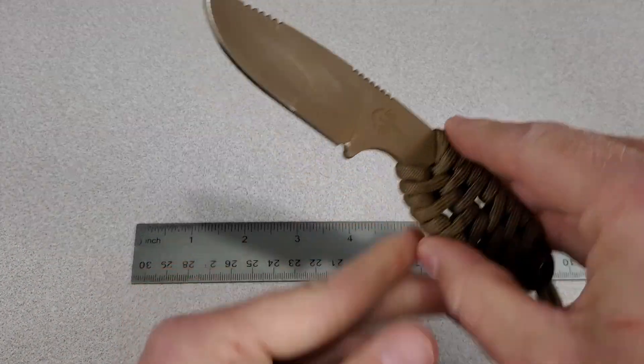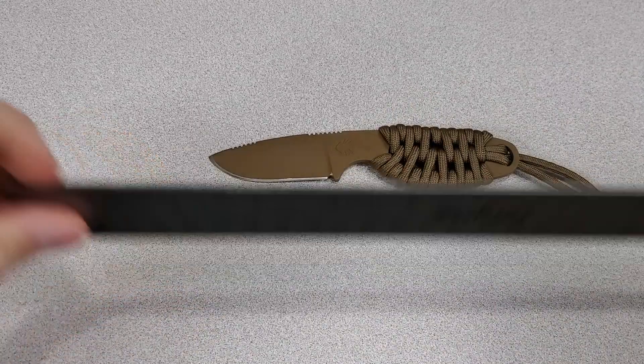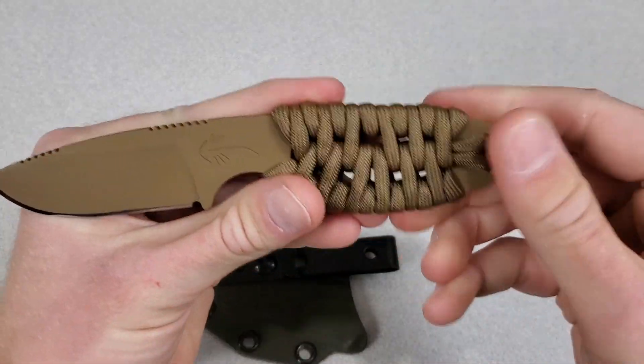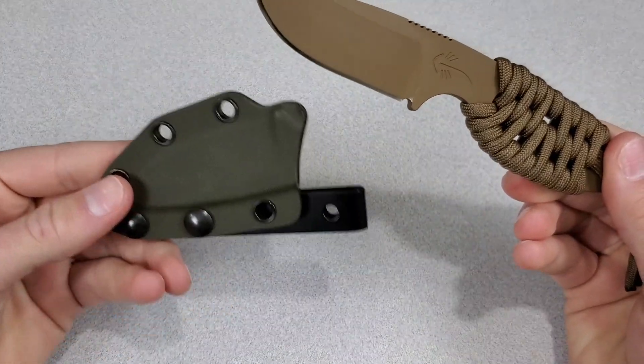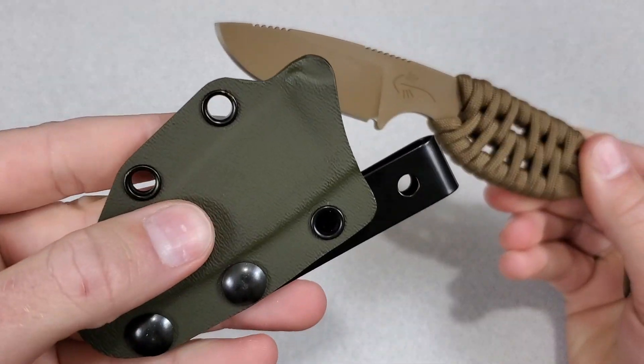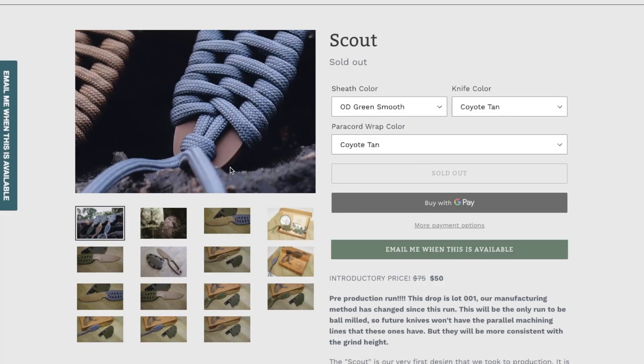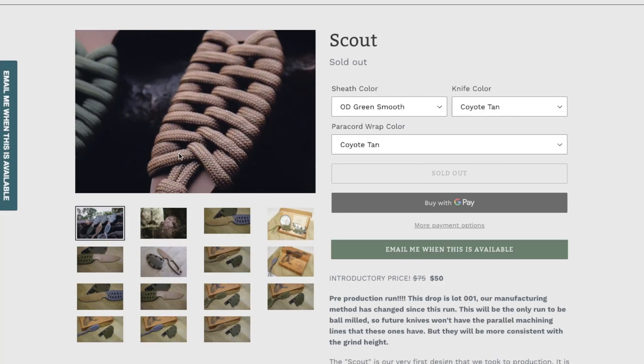The blade length is 2.3 inches, the overall length is 6.125 inches, and the stock thickness is 0.125 inches. The knife weighs 1.8 ounces and the sheath weighs 1.25 ounces. The first batch was only available with the Coyote Tan Cerakote, and they only had the green sheath with either a rough or smooth texture, and the paracord was available in tan, green, or bluish gray.